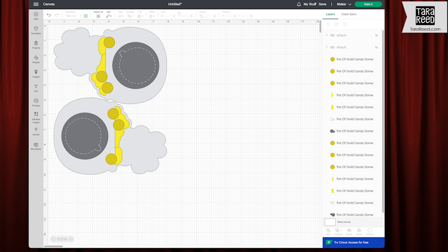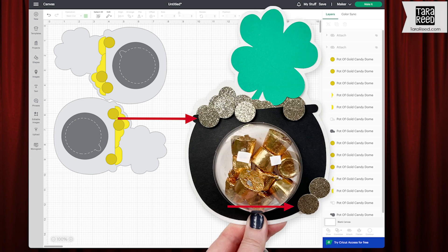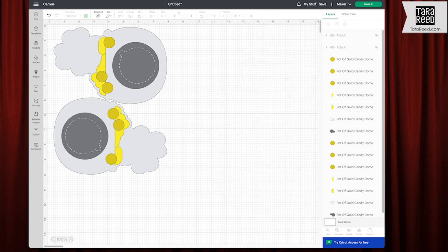Now the gold — these circles are extra that you're going to put on at the end. Maybe with foam dots to give a little dimension. You can use them, you can skip them, you can do more. I just did three, you can do whatever you want and however many you want. And then these two pieces are going to be behind the pot and layered so that they go over and under the shamrock for a little bit more visual interest. So you definitely need those.